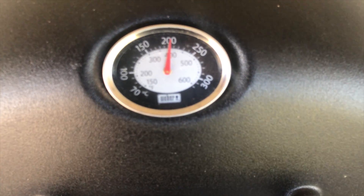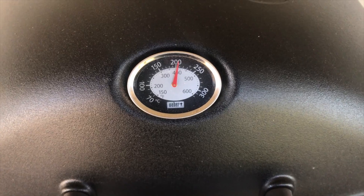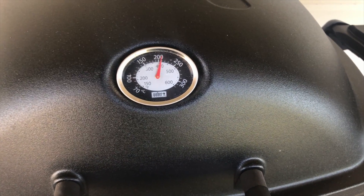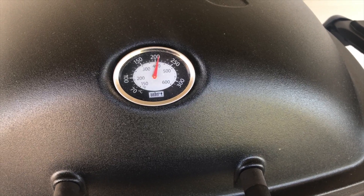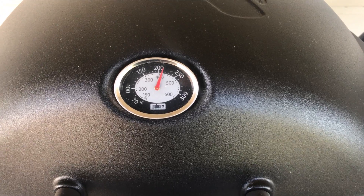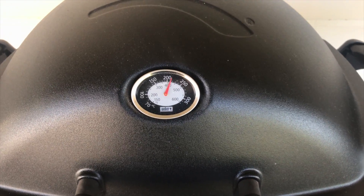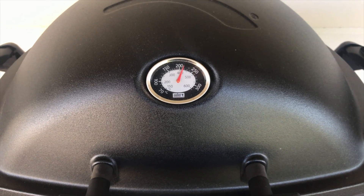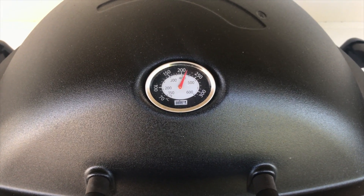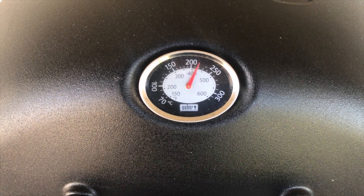With the lid closed, the temperature comes up quite quickly. This has only been on for probably two or three minutes and it's already getting above 200 degrees. So if you're going to do a roast, you're just about ready to put it in. If you're doing pork or crackling, I like getting the temperature up closer to 270 before I put the roast in.